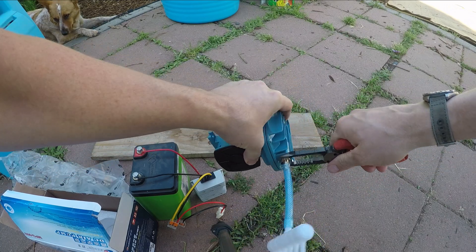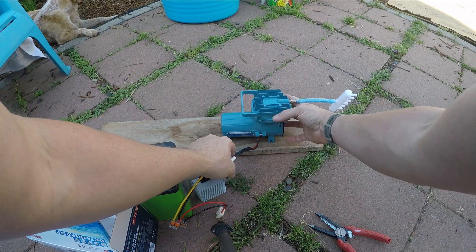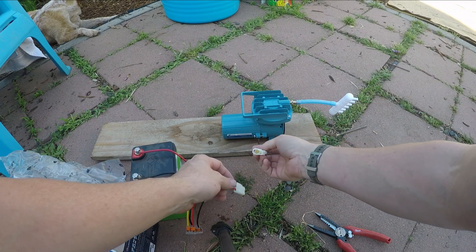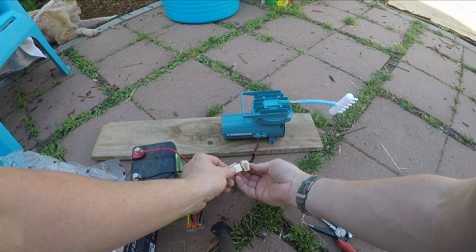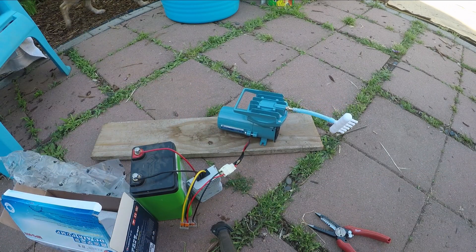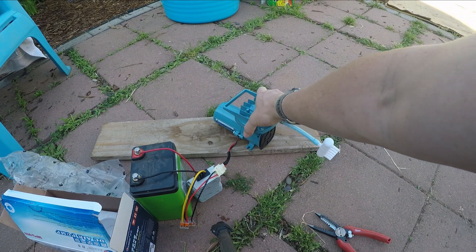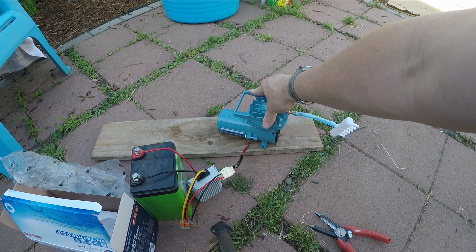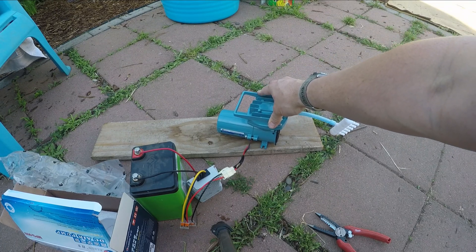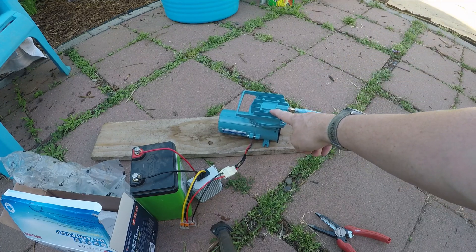Now we are ready for noise and vibration testing. It does have screw mounts so it can be secured to whatever surface it needs to be on, so if I do need to build a little box for it, at least I can secure it. Vibration is definitely happening, but air movement is good. The noise is going to be audible — that's not going to be fun. I guess I'll build a soundproof-ish enclosure for it, but I think this is going to do the job.